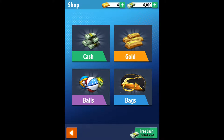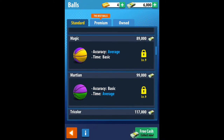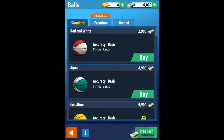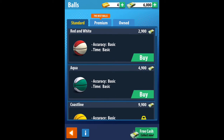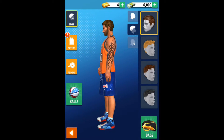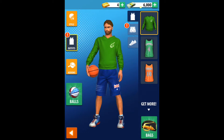We're going to go into the shop — balls. There are different balls here that you can get and buy. I don't think we're going to buy one now because the first two I've unlocked are a bit boring, but they get better as you go along and they do increase accuracy and time. We've also got some stuff for our character, but I prefer what we had before. And then we've got outfits — we've got this one but I prefer that.